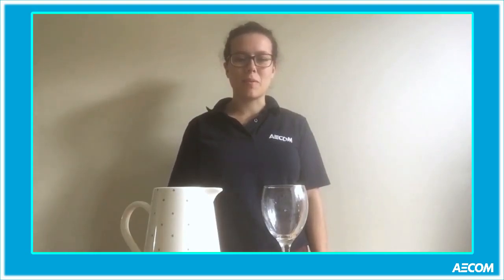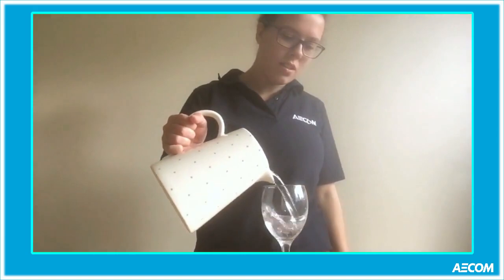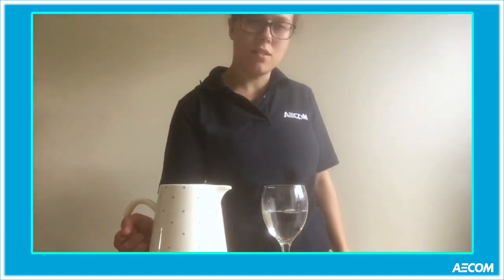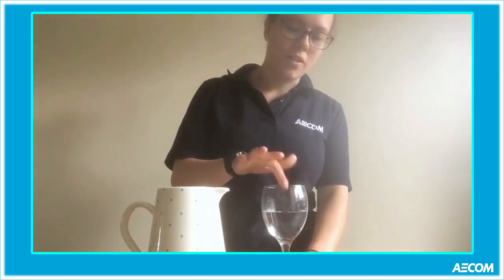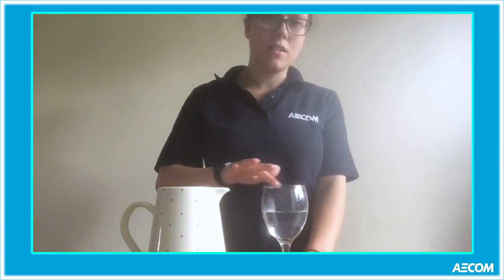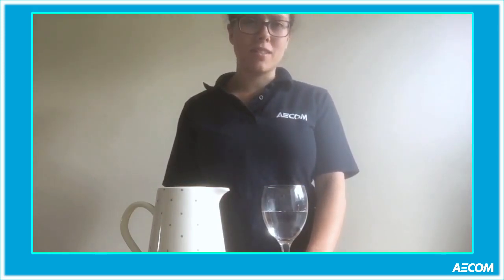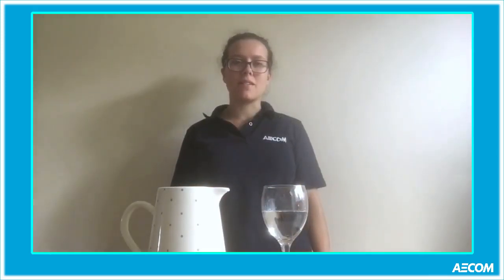So we're going to start our experiment by filling the glass with some water. You wet your finger and run it around the rim of the glass. You can hear a ringing noise. Kian's going to explain how this works.